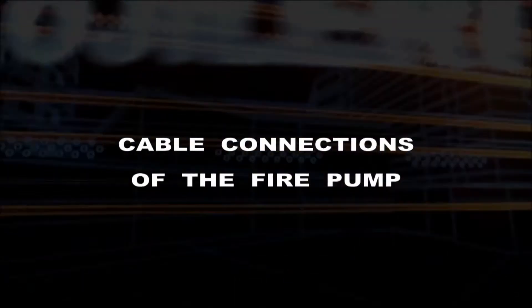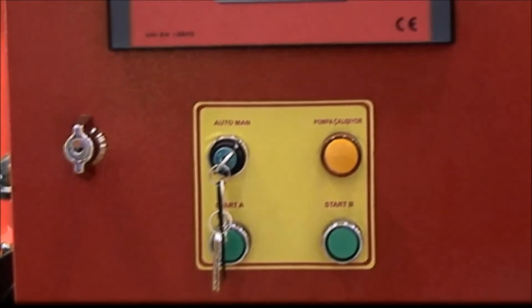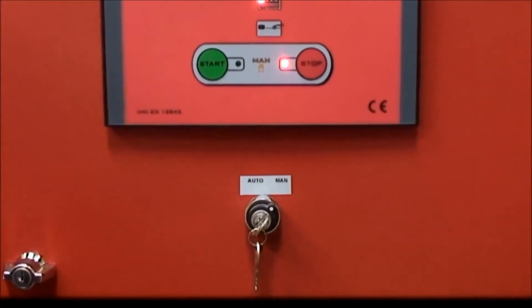Cable connections of the fire pump. Before supplying power to the control panels, it is important to turn the automatic manual keys to the manual position.